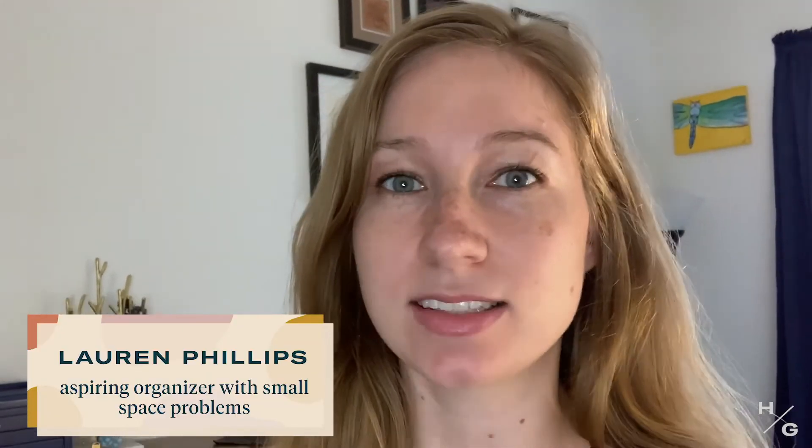Hi there, I'm Lauren Phillips and I'm going to try to show you how to fold a fitted sheet today. It's tough, it's tricky, it's something I'm horrible at, but I know I need to get better.